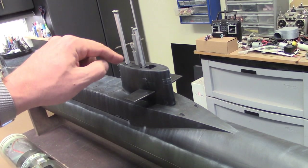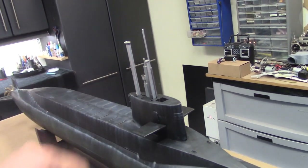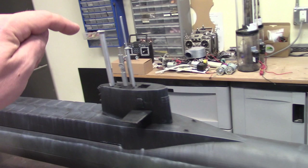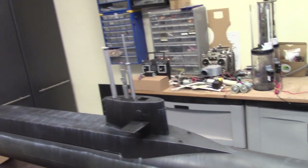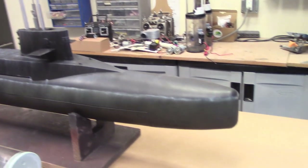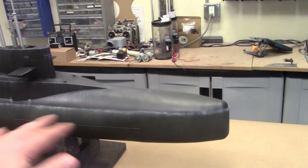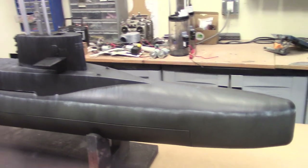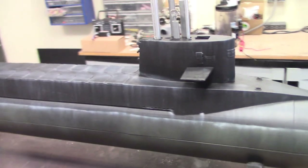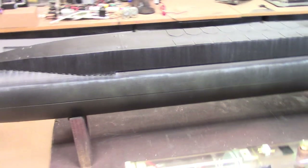I've got some 3D-printed periscopes supplemented with some aluminum tubing — just standard aluminum tube you can get from your hobby store. That should make for a really nice visual presence on and under the water at periscope depth. It's just a rough-and-tumble paint job: flat black, taped off with a little misting of green to get that waterline scum look.